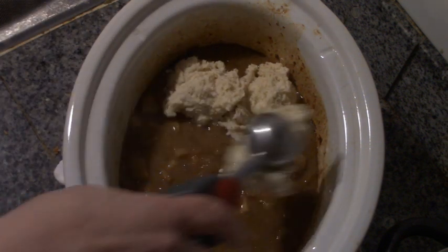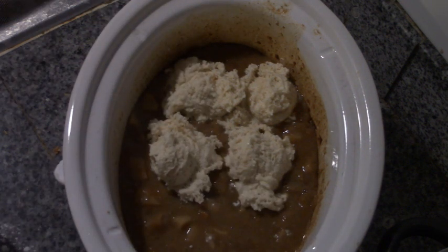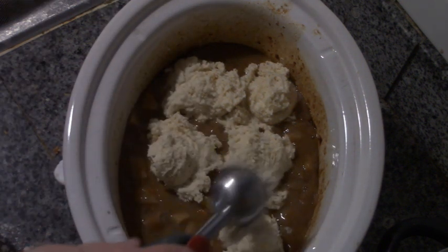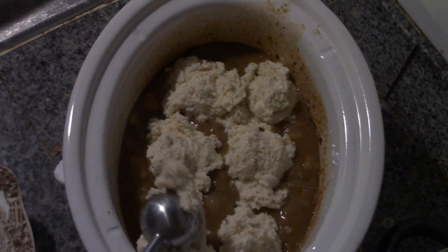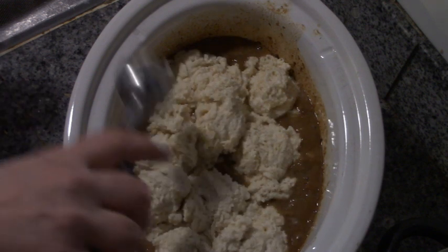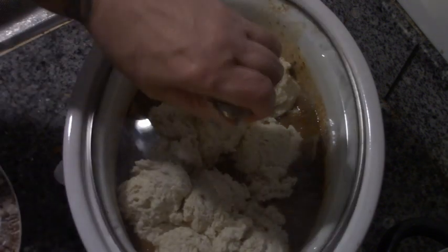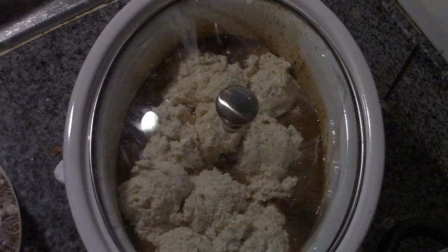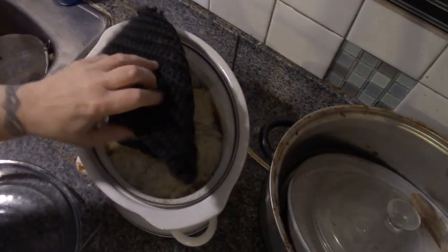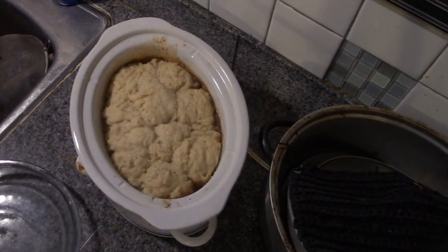We've got to do this quick — this is why I'm using my cookie scoop because Papa will be home soon. You want to just put these dumplings on top of this hot stew, quickly get the lid back on and cover until Papa gets home. Father's home — you're not going to see him on camera tonight. It's stew and dumplings.